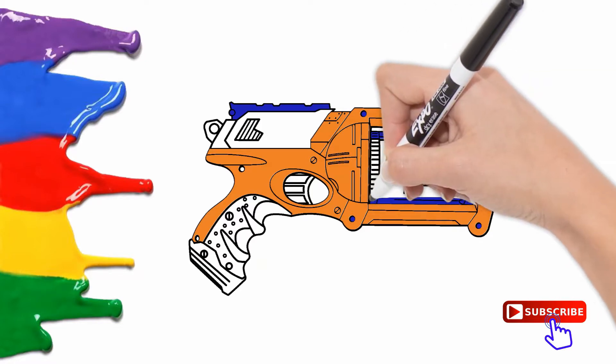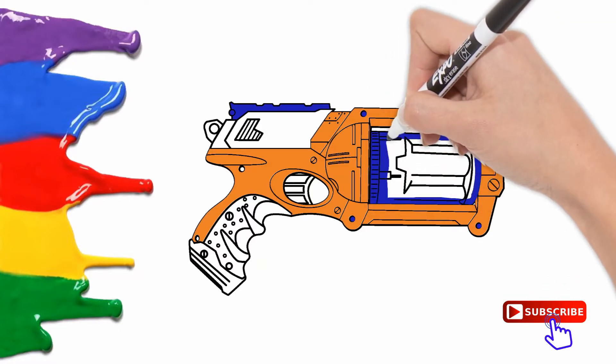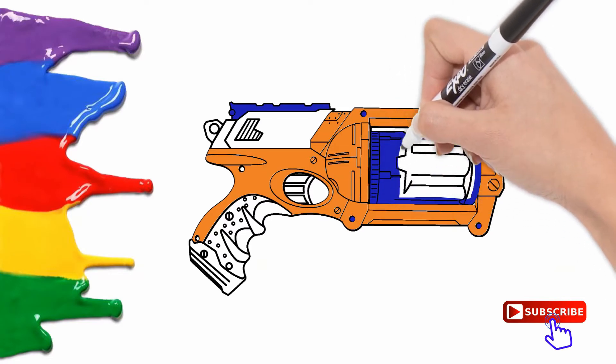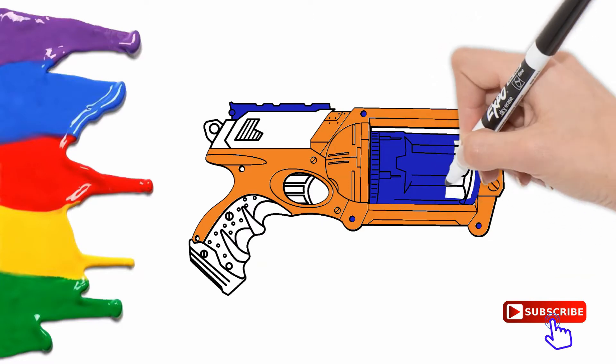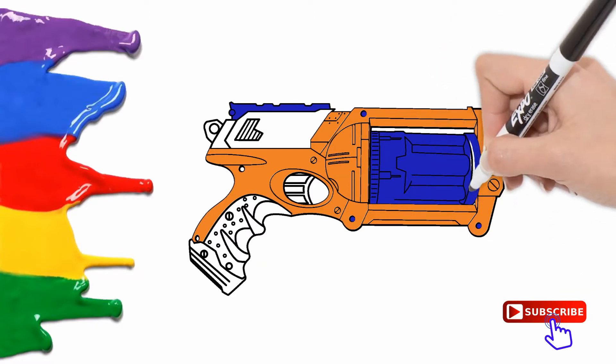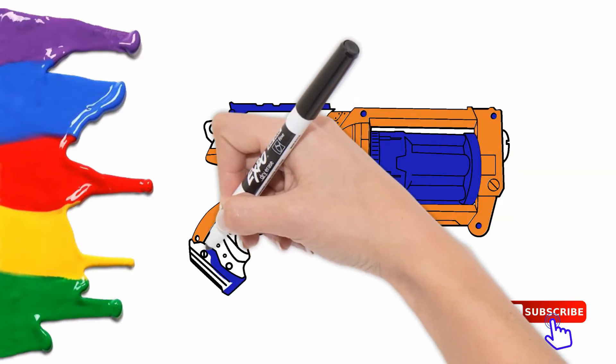This is black, the color black. Black, black, black. This is black, the color black. Black, black, black. Do you know what color this is? This is black.